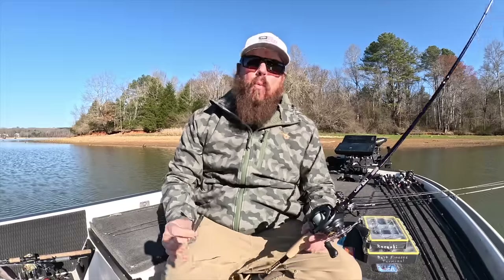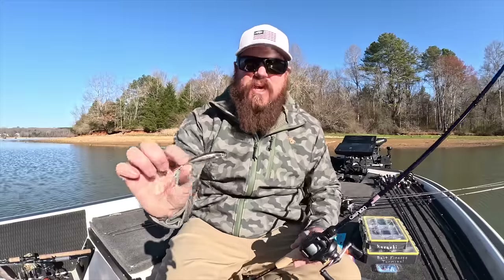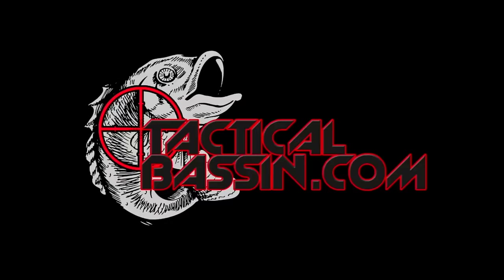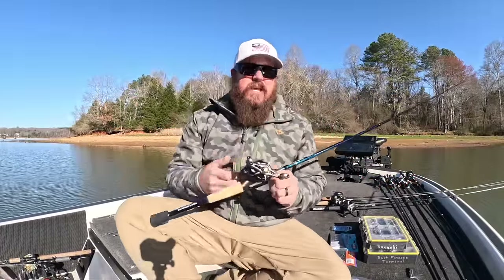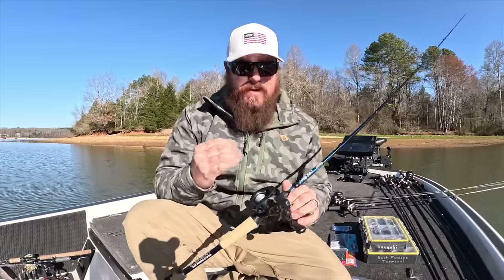Hey you guys, Matt Allen here. Welcome back to Tactical Bassin. Today we're talking about one of my favorite subjects — bait finesse fishing in the spring. If you guys aren't familiar with bait finesse, this is finesse fishing with a bait caster. True finesse fishing.